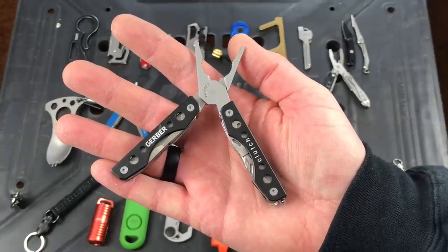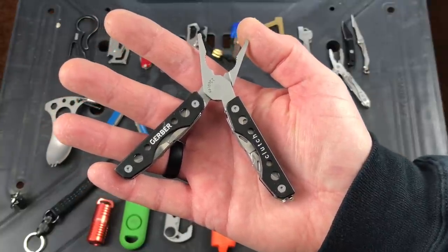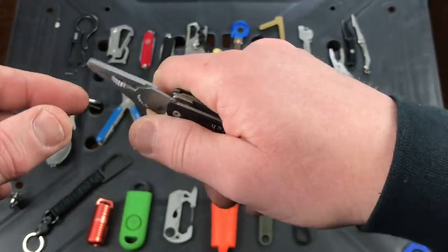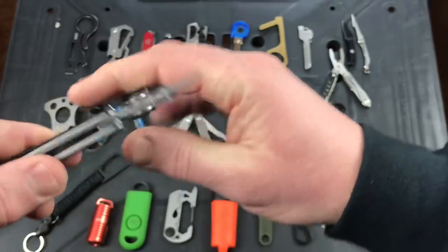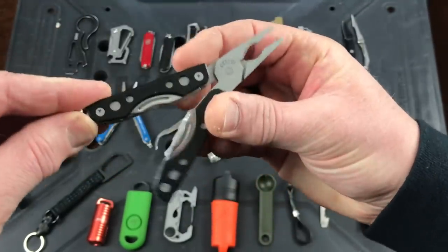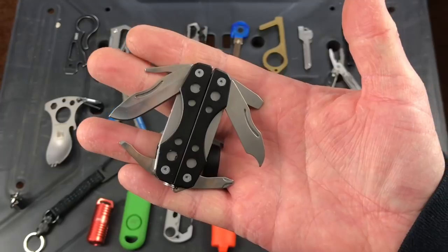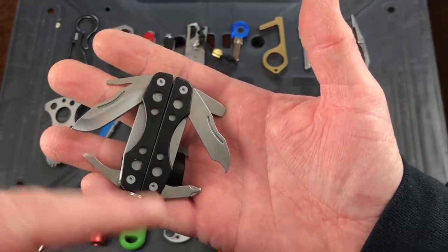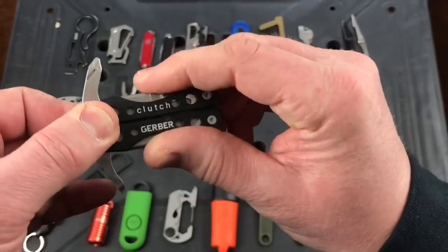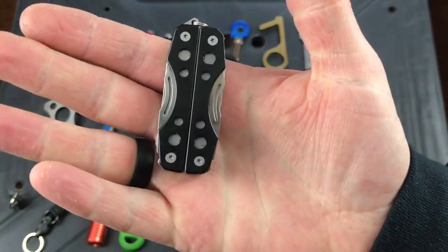This is the Gerber Clutch. It's actually discontinued but you can find it on eBay or stores with leftover stock — less than 10 bucks. The Gerber Dime kind of replaced it. My favorite thing about it is how small the tip of the pliers are, which lets you grab really compact things as opposed to big clunky pliers. They are spring-loaded, which I prefer. Compact enough for a keychain. Tools include a blade, flathead, Phillips head screwdriver, a really small one, a file, bottle opener, and another screwdriver. One of my favorites from Gerber.